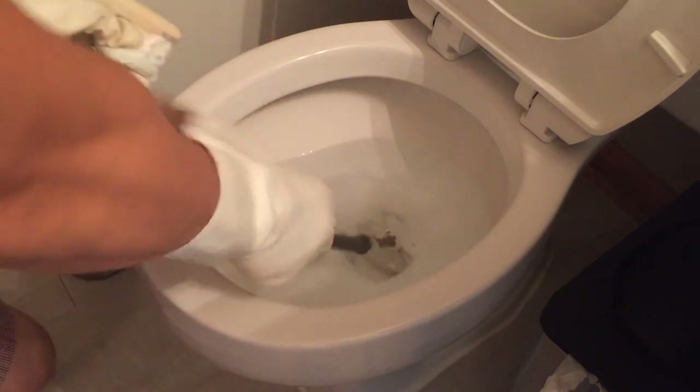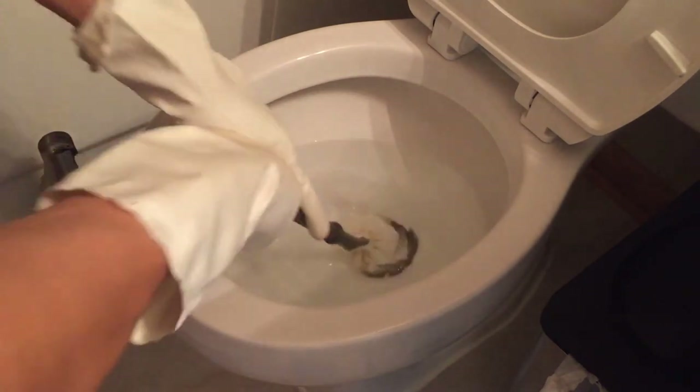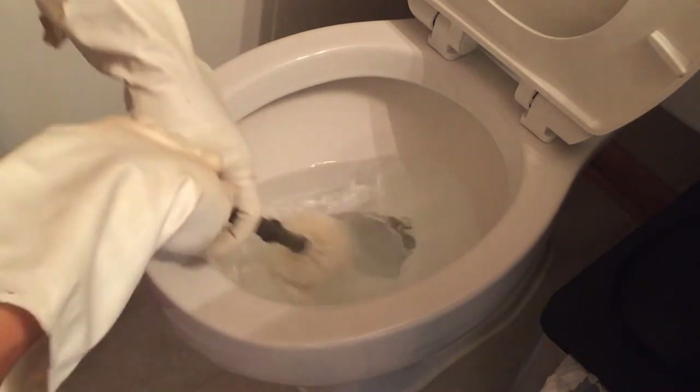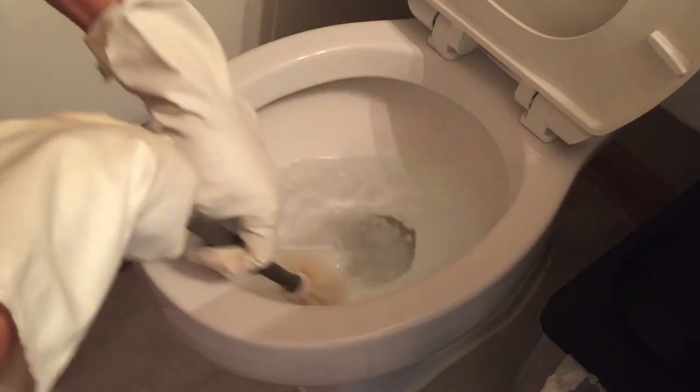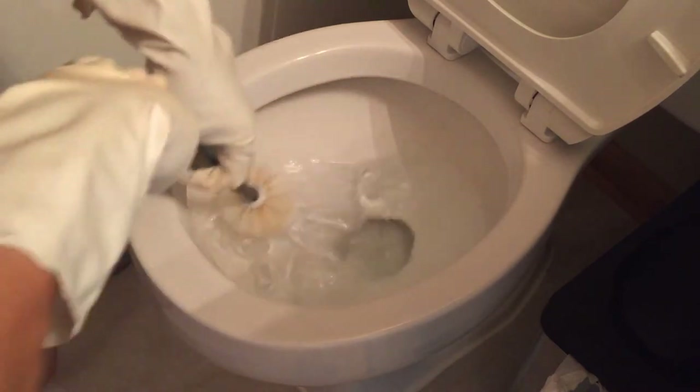And there you go — it is clean. Then you go in with a brush to clean any buildup from water calcium underneath. Just brush it off. The hardest and nastiest part is cleaning the lip of the toilet where the water comes up.